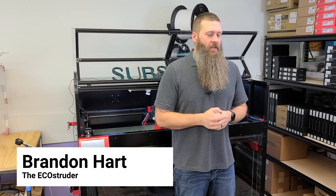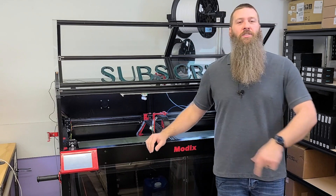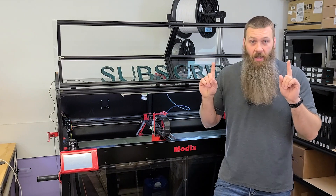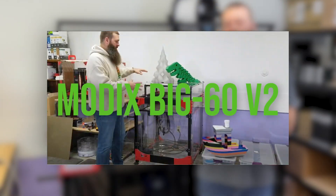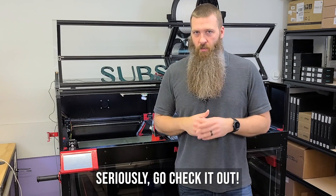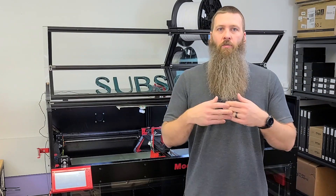Hello once again to all my favorite internet people. It is me Brandon Hart, and it's been a year since we got this machine too. So let's do a big 120x review after a year. We're going to start off by talking about the differences between version 2 — which we reviewed about a year ago — and version 3. Check the corners of the video for a link to that review, because we'll reference it quite a bit. Now let's jump into what is different about the Modix version 3 machines from the Modix version 2 machines.